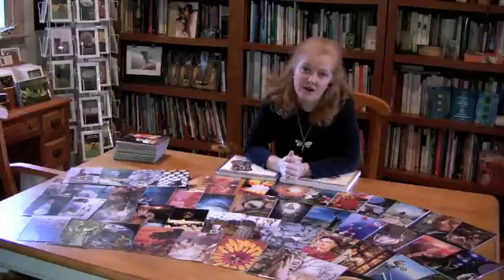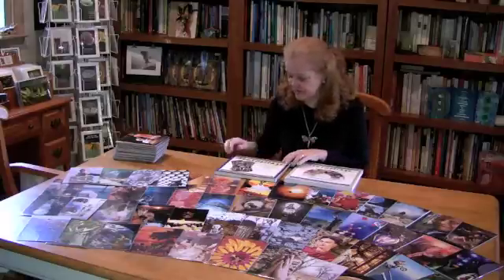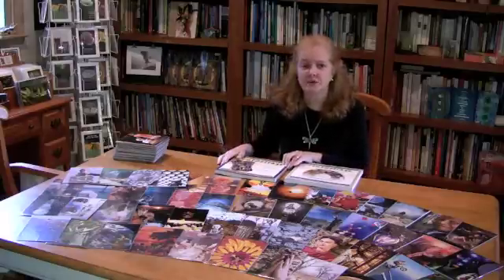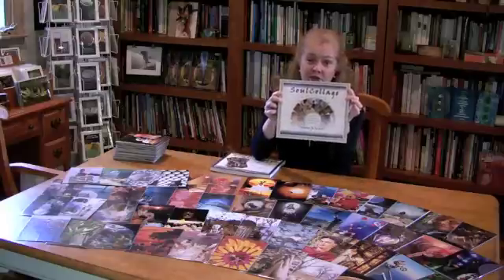Hello. I'm excited to be sharing a wonderful process called Soul Collage with you today on the World's Greatest Summit. Thank you to Gaudi's Guidebook for hosting this. My name is Catherine Anderson and I'm a Soul Collage Facilitator in Charlotte, North Carolina. I trained with Sina Frost, the originator of the Soul Collage process in 2004. Sina is the author of the book Soul Collage and the later edition, Soul Collage Evolving.